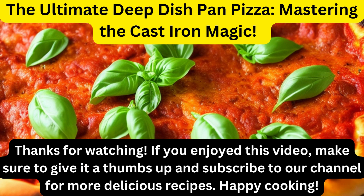Thanks for watching. If you enjoyed this video, make sure to give it a thumbs up and subscribe to our channel for more delicious recipes. Happy cooking!